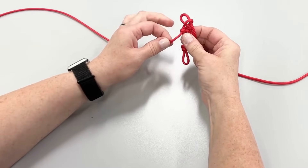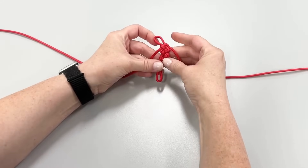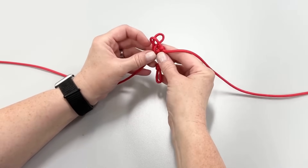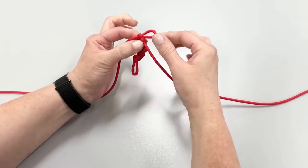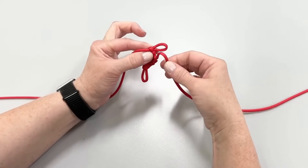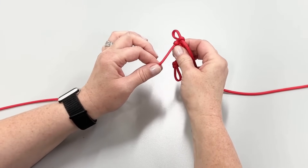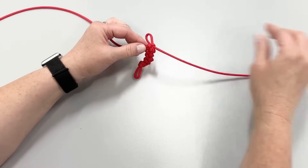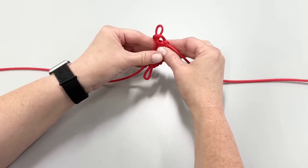If you notice your loops look a little lopsided, don't worry. Give it a little tug here and there to tighten it up. Remember, the loop should just be big enough to fit over the tip of your thumb and no twisting. The two pieces of cord should be to your right and left when you create your loops.